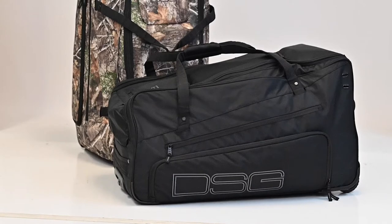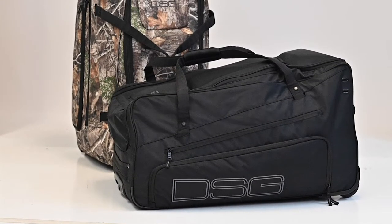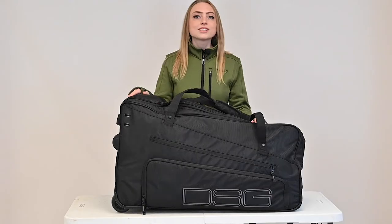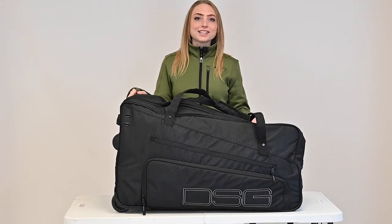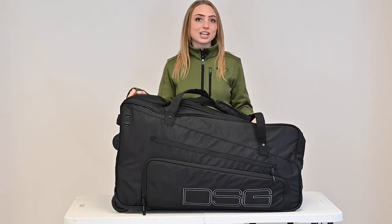With over 5 cubic feet of storage space, the DSG Roller Bag gives you the ability to bring your gear along without compromise. The Roller Bag is a unisex item and is available in either black or Realtree Edge camo.